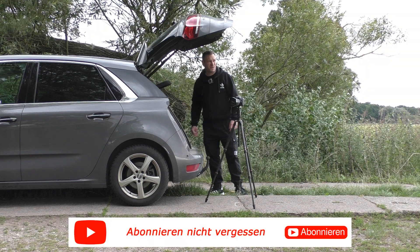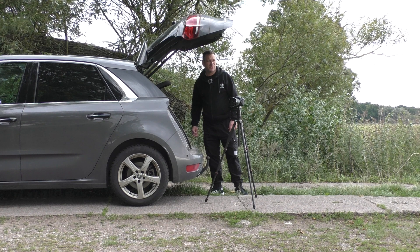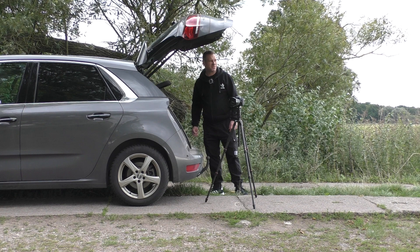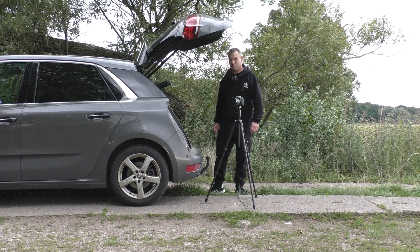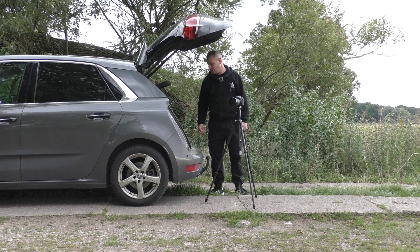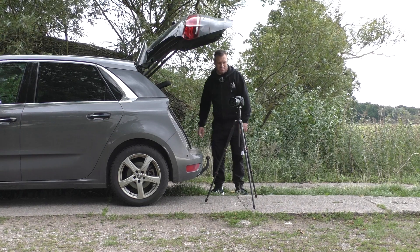In dieser Richtung kommt eine schöne Regenfront an. Ich überlege, die Kamera vielleicht in diese Richtung zu drehen. Aber da keine wirkliche Wolkenstruktur mehr drin ist, glaube ich, lasse ich das so. Vielleicht kommt das hier sogar rüber. Das Auto lasse ich offen – im Fall der Fälle kann ich das ganze Zeug da reinschmeißen.